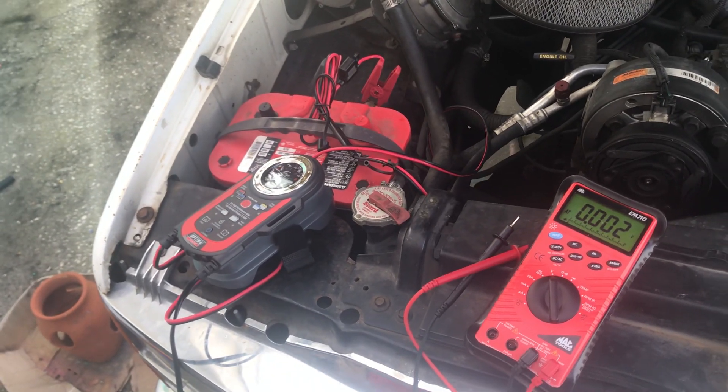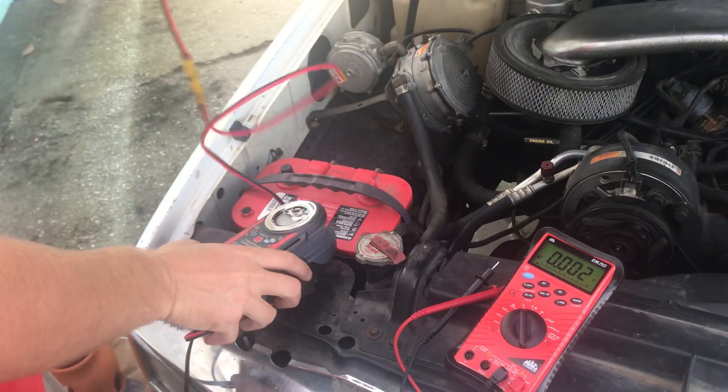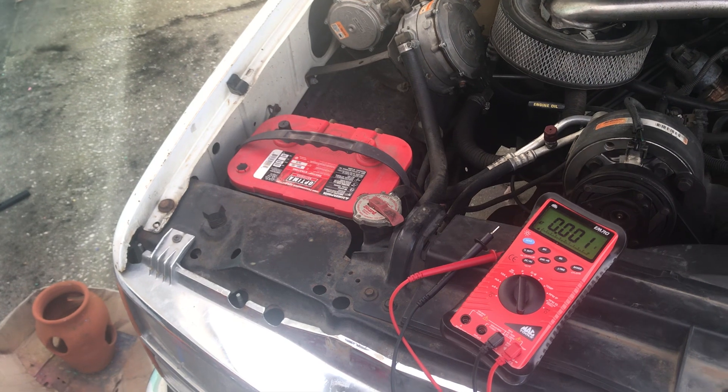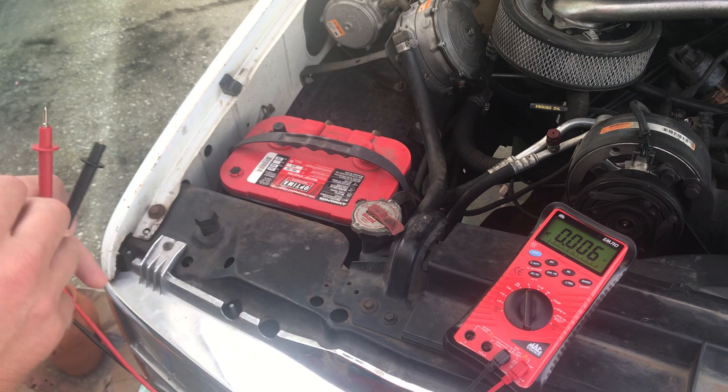Jim McElvain here with Optima Batteries, and we're going to talk about measuring battery voltage. I had the battery on my 94 GMC plugged in overnight, which I do about once a month. I think it's just a good idea to do that, just to top your battery off.